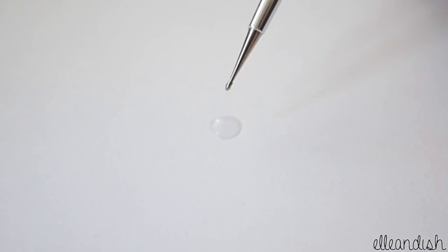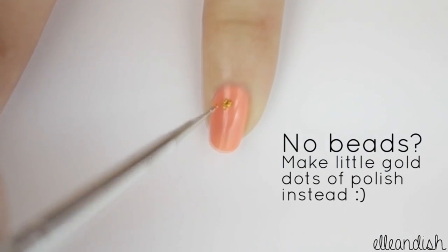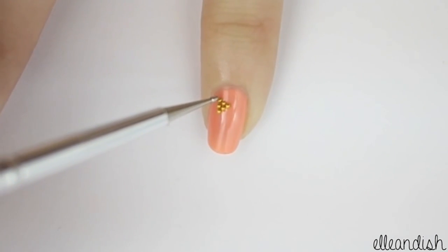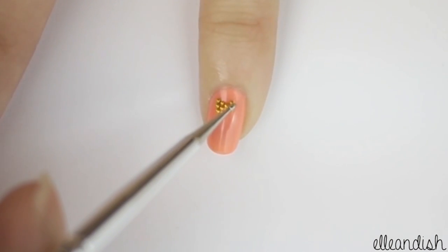Dip your dotting tool or toothpick into some clear polish to pick up your gold caviar beads. While the polish is still wet, apply your beads. Start from the center and make a triangle out of 6 beads. Now finish off your bow with 5 more pieces in a triangle shape.